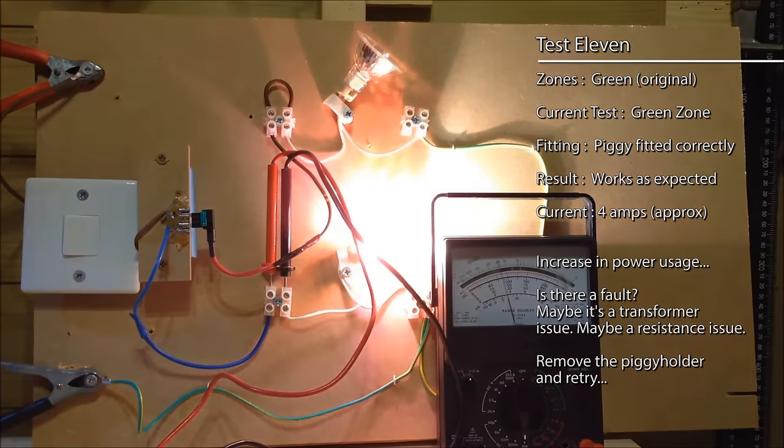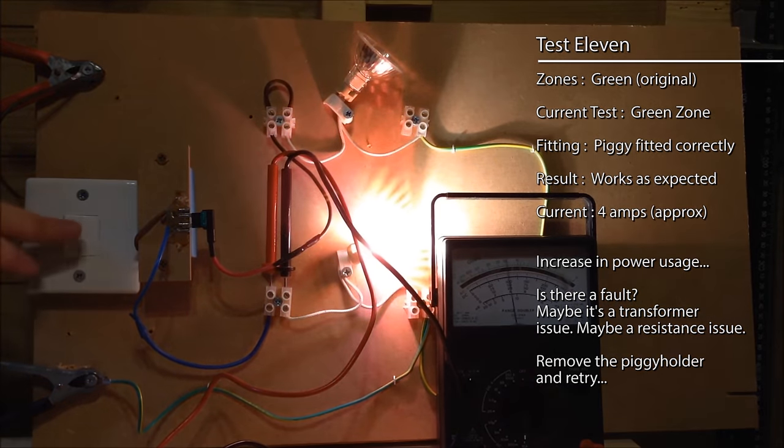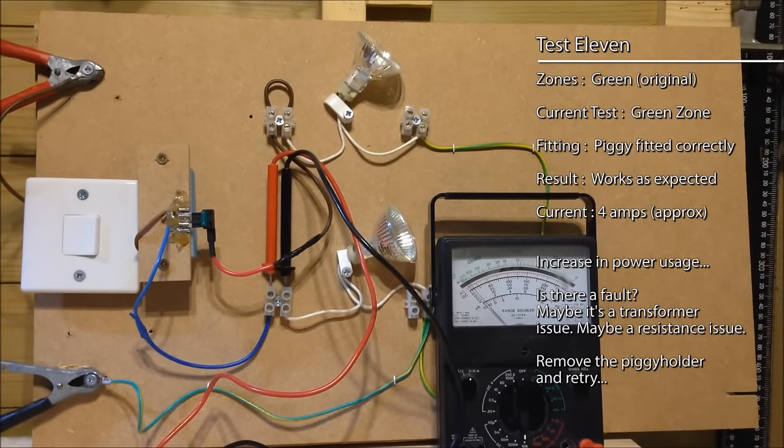So we're actually getting a bit more — there's a bit of an increase. Now why is that? That's a good question. Perhaps there's a fault with the meter. Perhaps there's less resistance being drawn. I'm not sure.